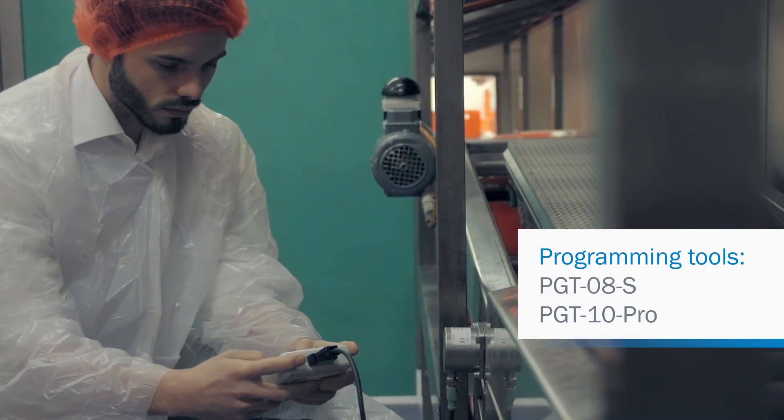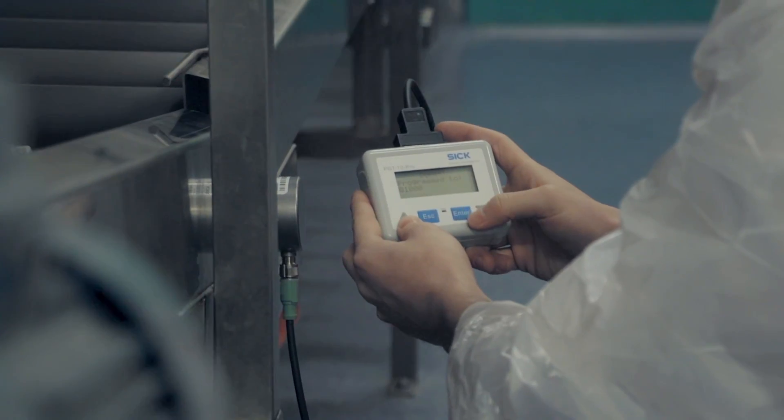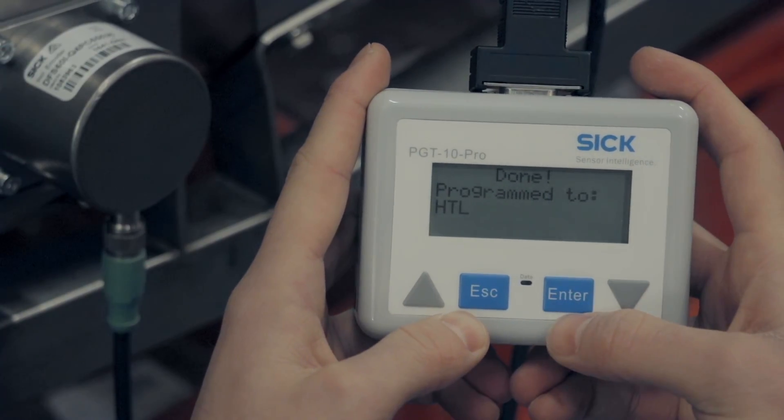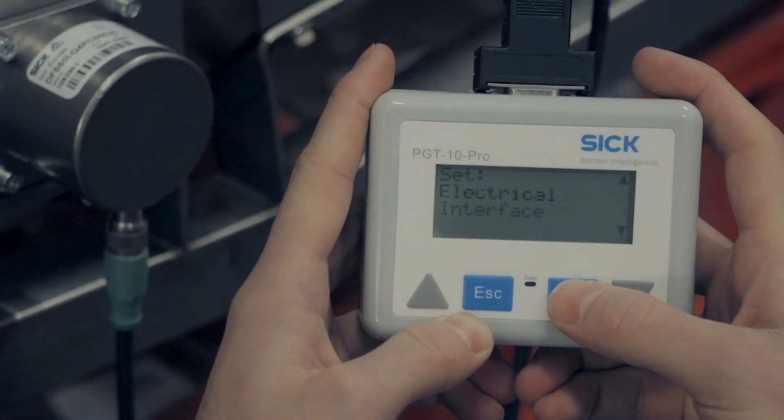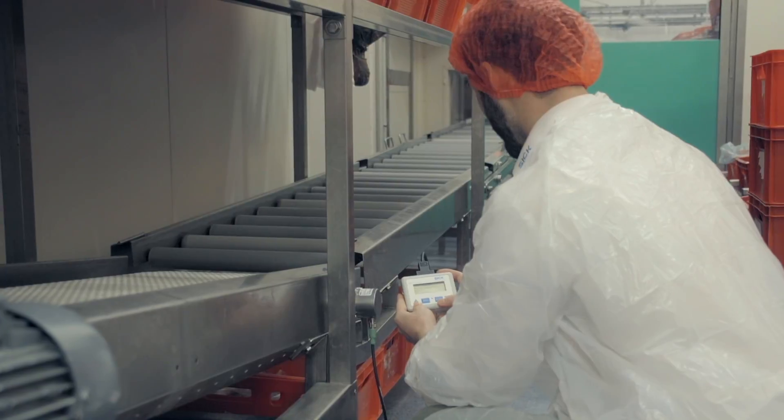The programmability option makes the configuration of the encoder fast and easy. The compact programming tool PGT10 Pro allows SICK encoders to be intuitively configured, even for users without previous experience.